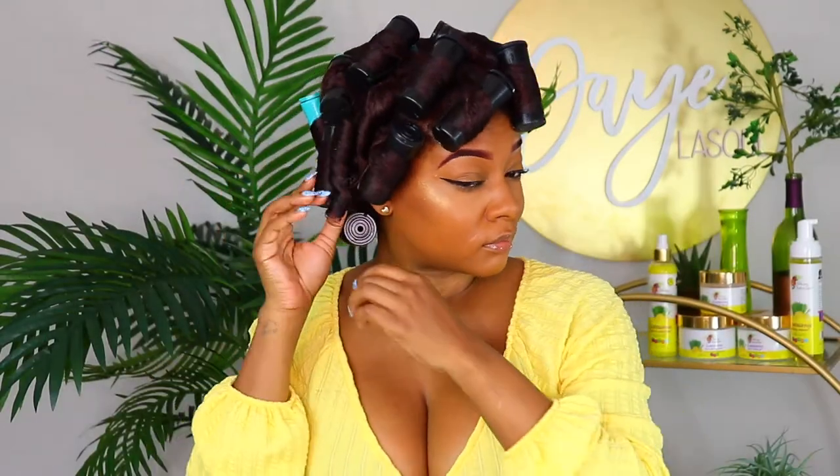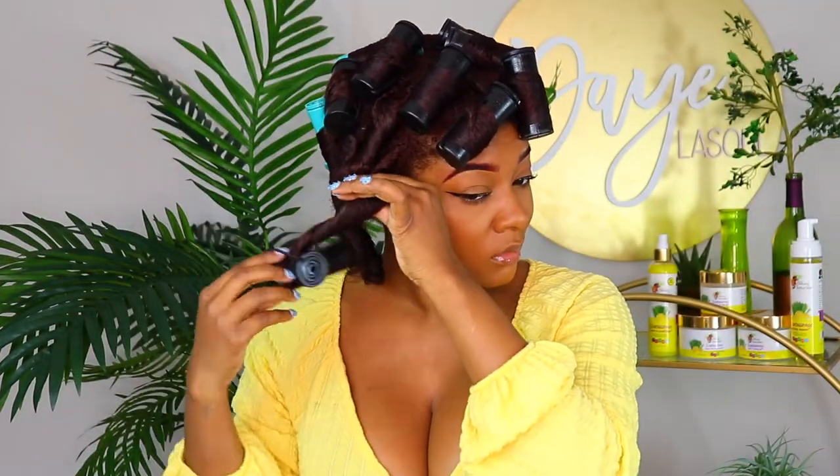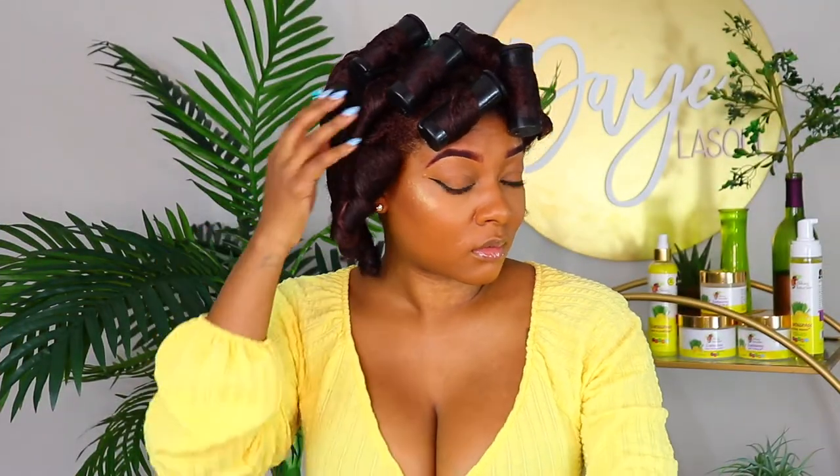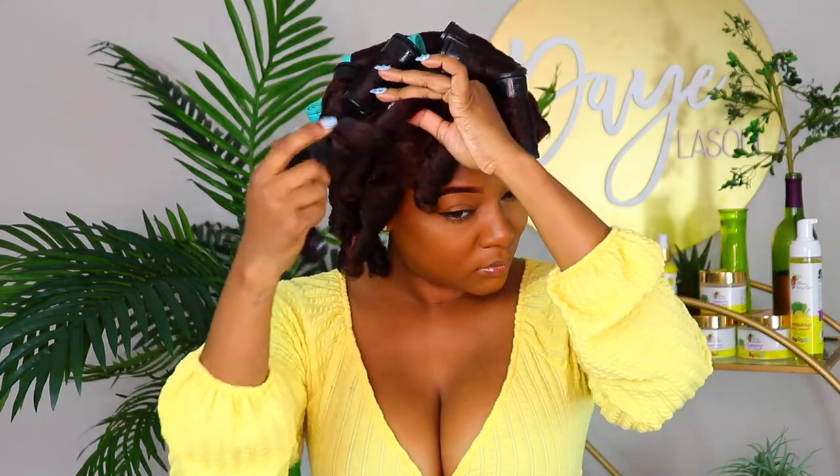So I ended up running out of the black rods and the next biggest size I had was green, so I popped a few of those in there. To dry my hair, I did sit under a dryer for about 30 minutes — for me this helps the products penetrate better because I have low porosity hair, but it is optional. You do not need to use a dryer at all. After that I air dry overnight the rest of the way. This is the next day, and oh — these curls are looking good!